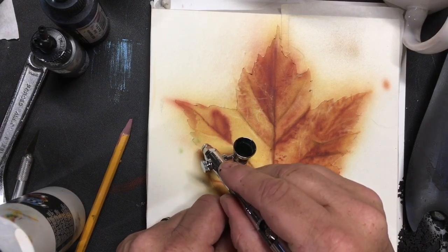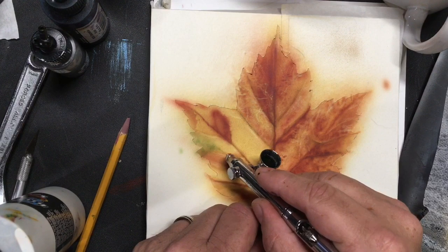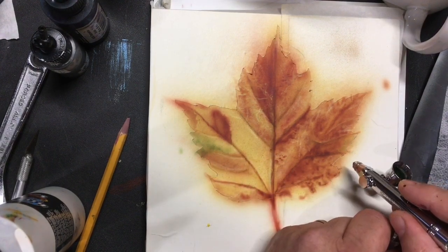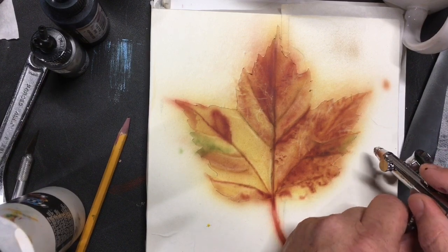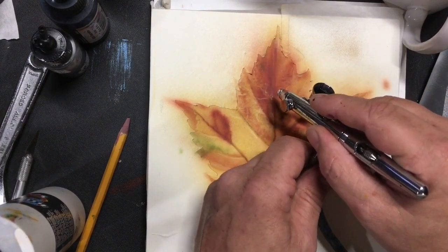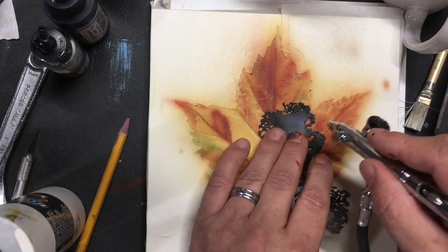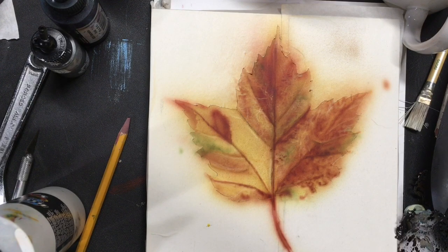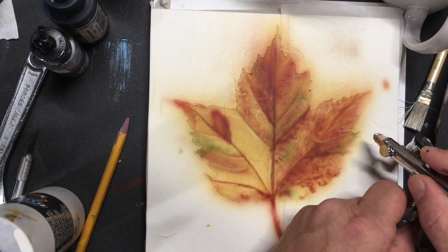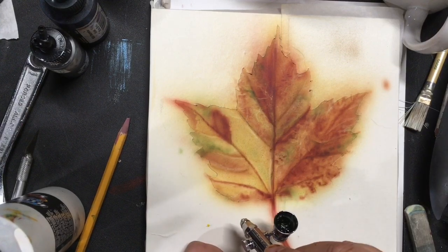Leaves originally start green, so we're going to put our green accents in now. In reality some of the green of the leaf would still be appearing depending on the age and decomposition of the leaf. I'm using straight moss green out of the bottle — with transparent paints I have full control over saturation. I'm just randomly popping in the green here and there where I think it'll work, including a little in the middle, on the outer edges, and just a touch at the very tip edges.